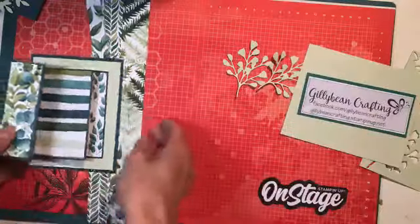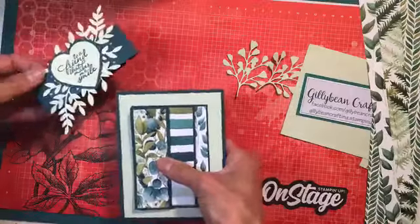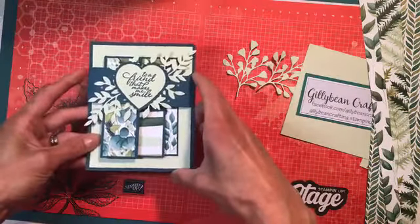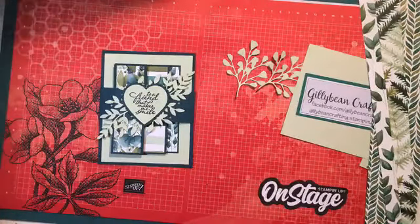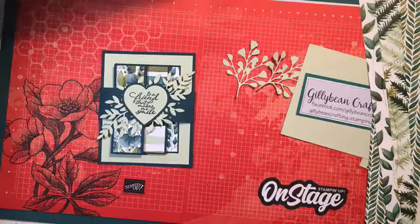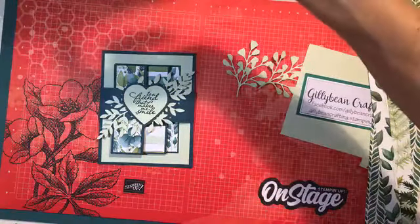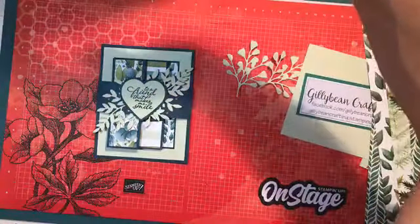So this is the card that I had made. If you were watching my posts or you saw it on the demonstrator planning page — it's this really fun accordion fancy fold. I actually watched a video about this card on Lisa's Stamping Spot, so that's another video you could check out. I'd heard accordion fold, searched it, and that's how I found it.